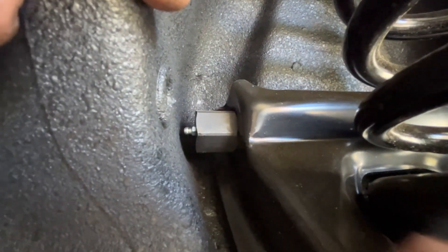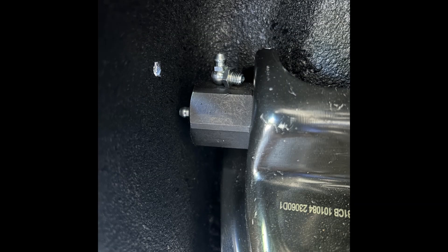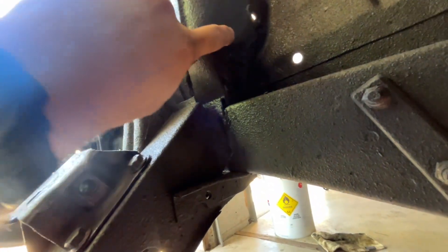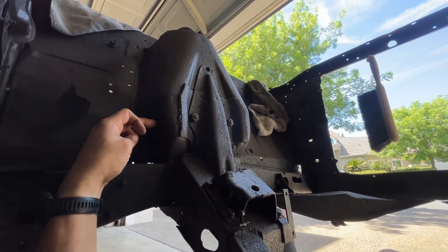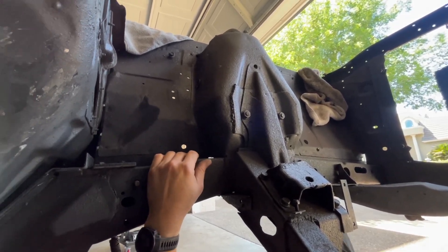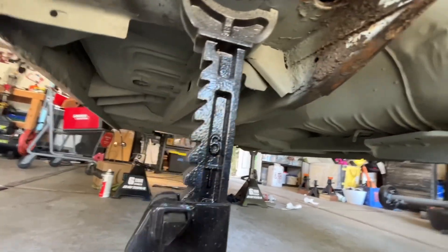The only problem I have now is the zerk fitting and how close it is to the shock tower. On the other side I might end up just tapping into the top, because I can't put a 90-degree zerk on there. If I drill a hole in the back for access to the zerk, there's a problem with the steering control box being right there. So I think I'll just try tapping a hole in that cap. Pretty much all of this is primed up, sanded down, and ready to go.